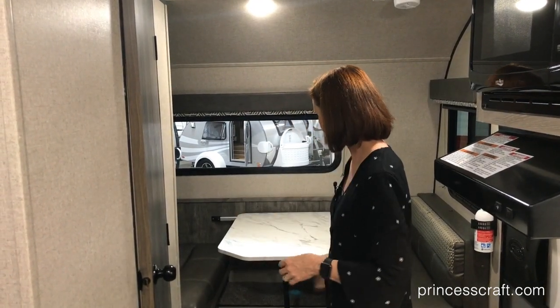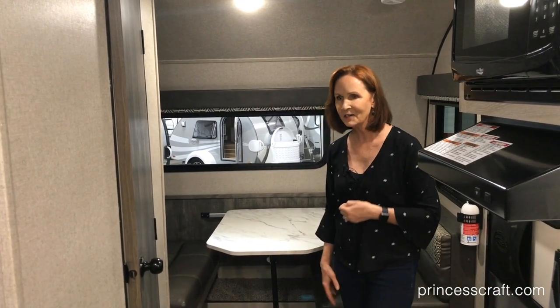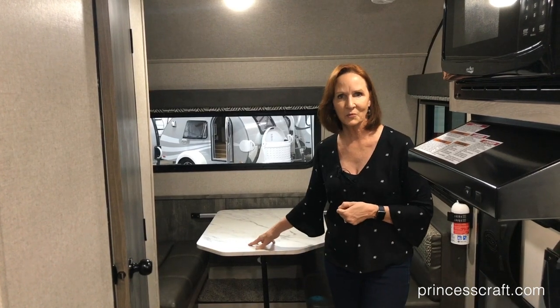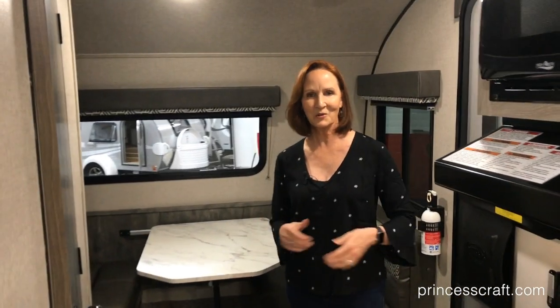The dinette also makes a bed, and you have a queen bed over here, so you can take an extra person with you and have a very nice spacious trailer. Get that retro feel. Let's take a look at the outside.